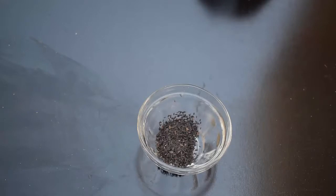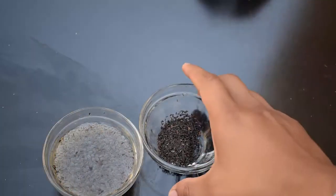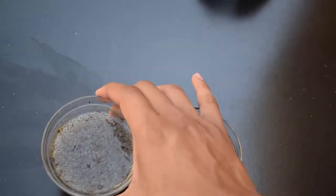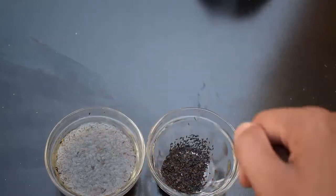Chia seeds also contain antioxidants and various micronutrients, and they help you lose weight fast. When you soak chia seeds in water, their size increases automatically. This is chia seeds in normal form, and this is chia seeds in soaked form — when soaked, their size increases by three times.